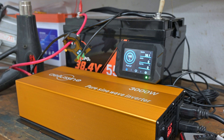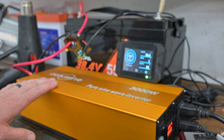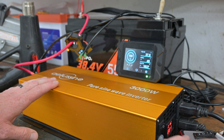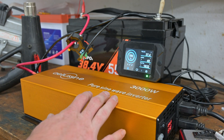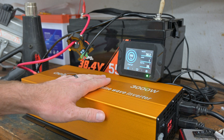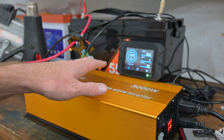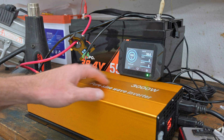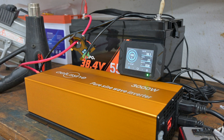There it goes — it kicked out. That was the protection on the inverter; we totally peaked it out for a sustained load. It's coming back on. We were pulling a ton of power through this thing — it power cycled. We fully loaded the inverter and it protected itself, which is exactly what it's supposed to do. It hit over 3000 watts, shut itself off, reset, and came back on.